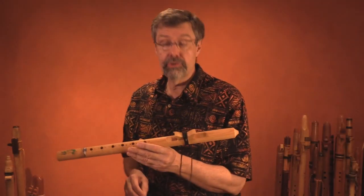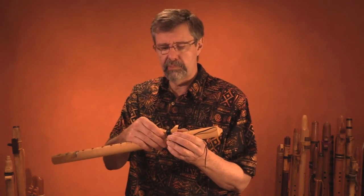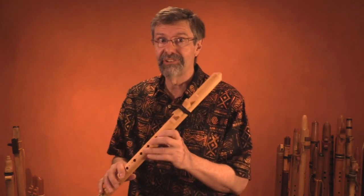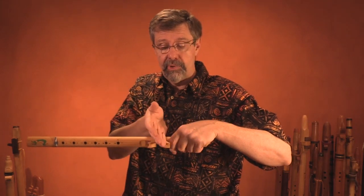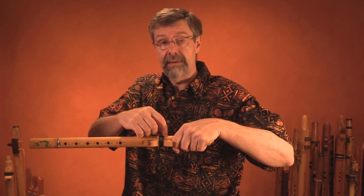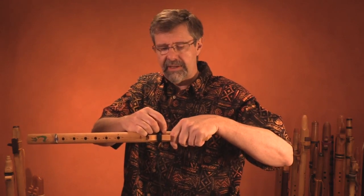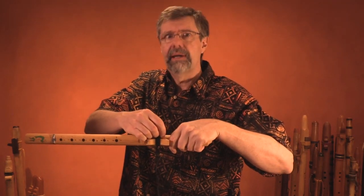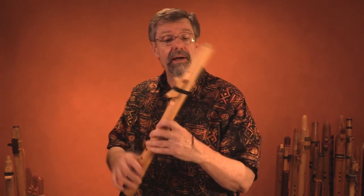Another thing you might consider — I do it on some of my flutes — is once you get the ideal position, really experiment with moving it back and forth in micro amounts to listen carefully to the sound. You could even record the sound to find the absolute ideal position. After that, I'll take a straight edge, lay it across both the external block and the body of the flute — and the spacer plate if it has one — and use a pencil to make a tick mark on the external block, the body of the flute, and the spacer plate. That gives you an easy first approximation for repositioning the bird when putting the flute back together.